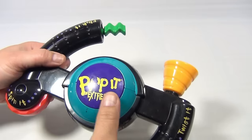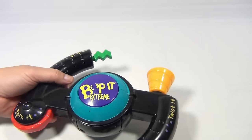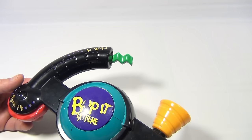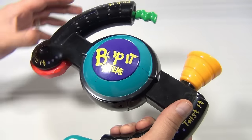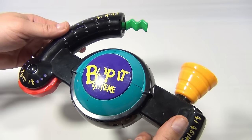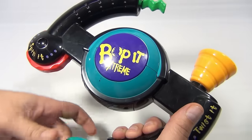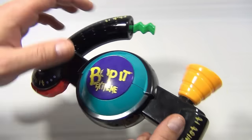See, again. Solo, solo — that was spin it. Forget it, okay. Solo, solo, okay. Twist it, flick it, flick it, spin it, flick it, pop it, flick it, pull it, pull it. Flick it, spin it, bop it, twist it — oh.